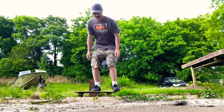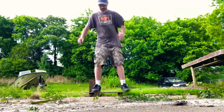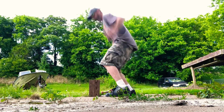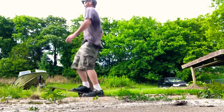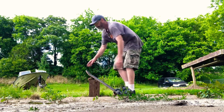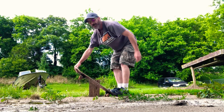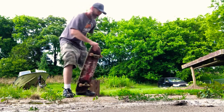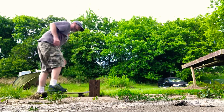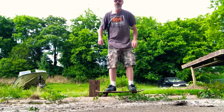That was higher! That was higher — forgive the wind. I didn't land it right that time — that seemed like a cool trick though. I like that one, I like that one a lot. A couple more.